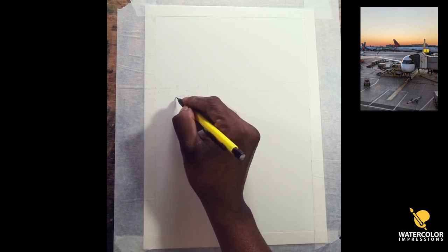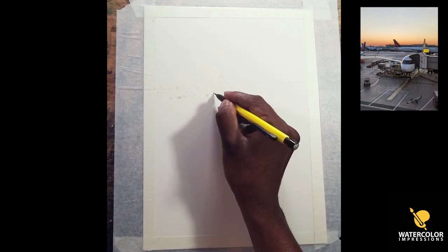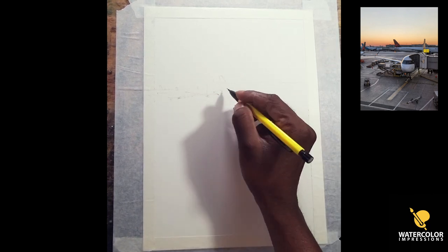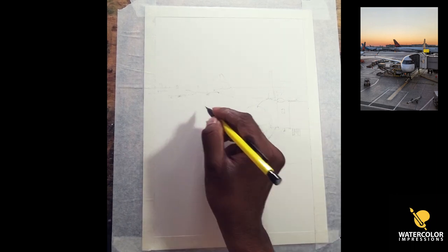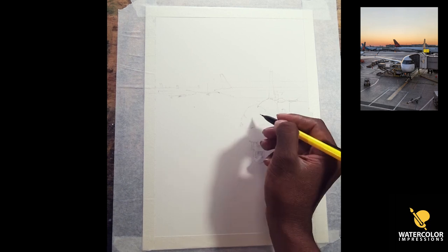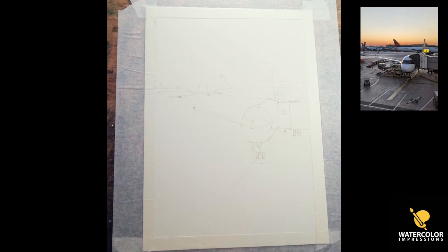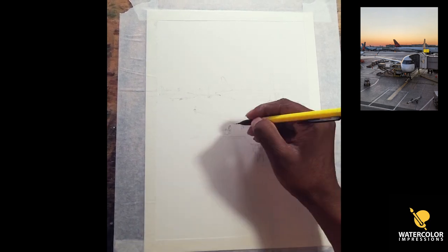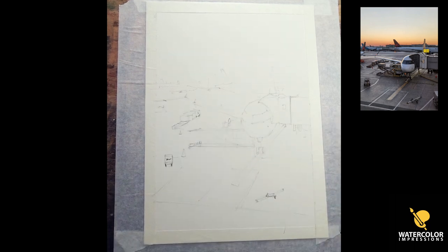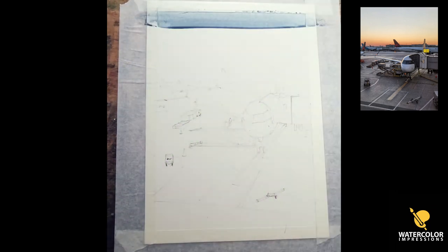When it comes to drawing, I tend to make things really simple and arrange shapes in such a way that it's good for composition. Whenever you're doing new subjects, always make sure not to draw from your head, because as humans we tend to see shapes every day — we know what our car looks like — so we try to draw from memory, which looks totally different when we put it on paper as a 2D image.